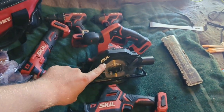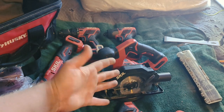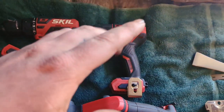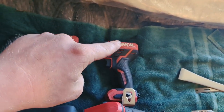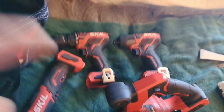Be looking for a full in-depth video of the Skill 12-volt five-and-a-half inch circular saw — I'm going to show you how it cuts and all that. And if you watch my other video of the 20-volt Skill impact going against the DeWalt 20-volt, I said I was going to run the 12-volt against the DeWalt 20-volt, and I guarantee this will do better.